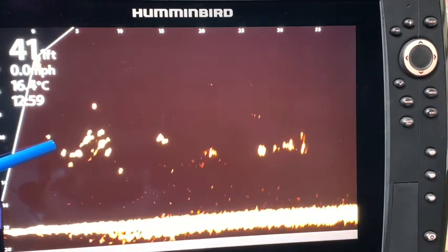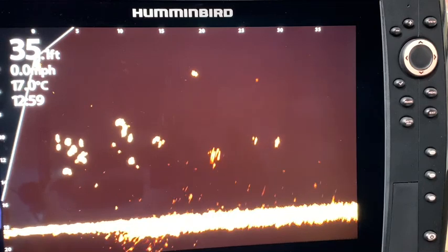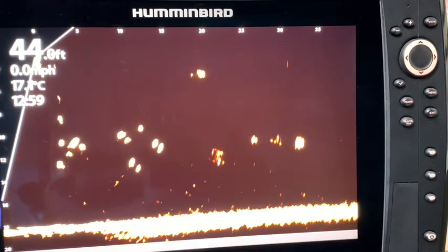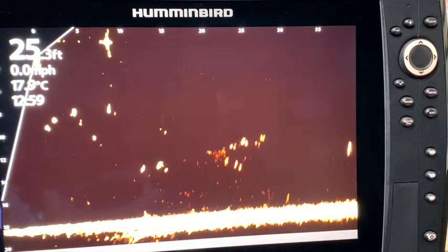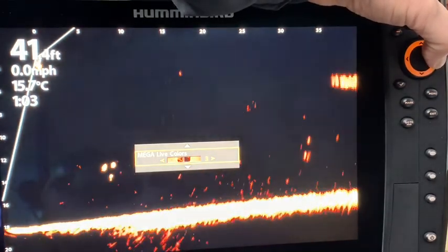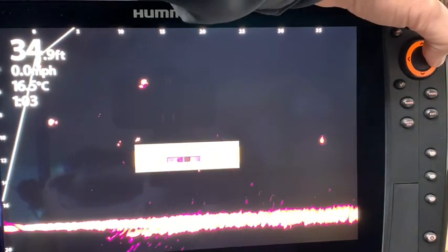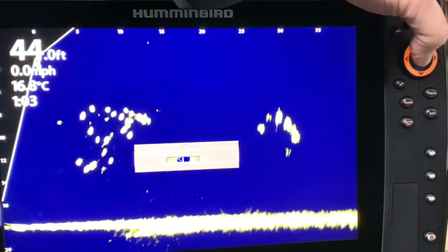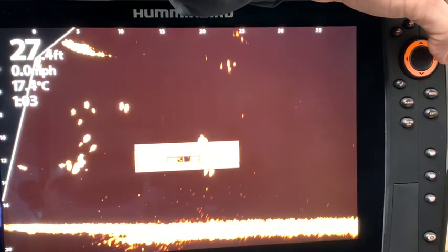We put a lot of money into these units, so let's get the most out of them by utilizing the tools at our disposal. Playing in simulation mode is a great way to dial in your units. For curiosity's sake, let's take a look at the MegaLive colors in forward mode: 3, 4, 5, 6, 7, 8, 9, 10, 11, 12 — and back to 1 and the default setting at 2.